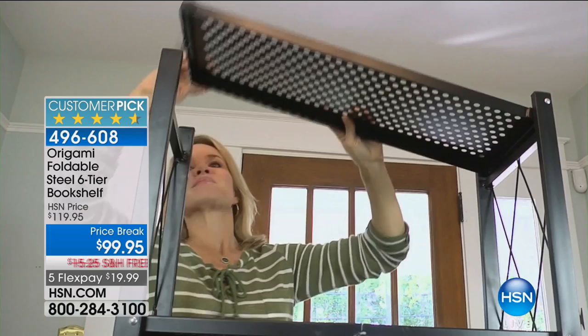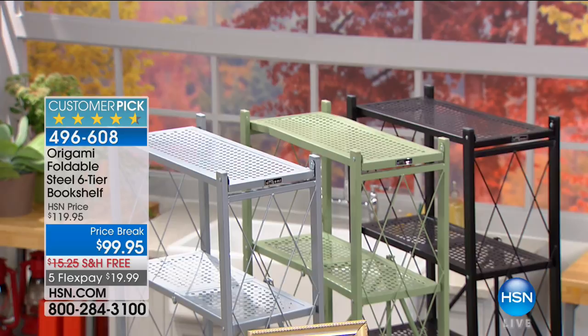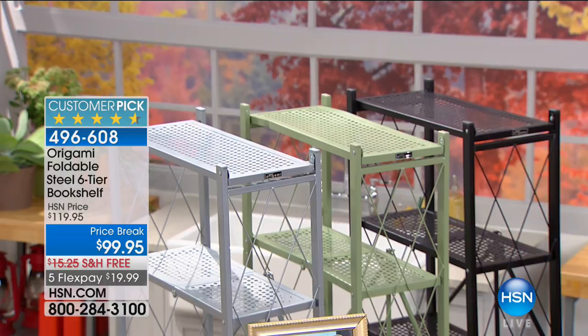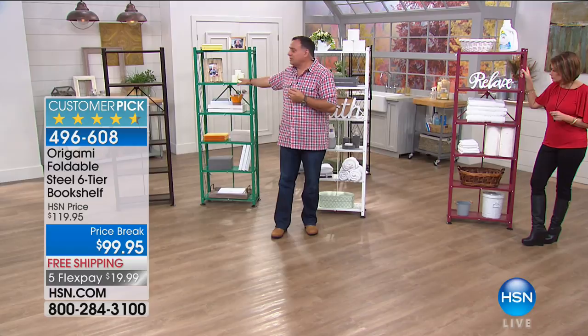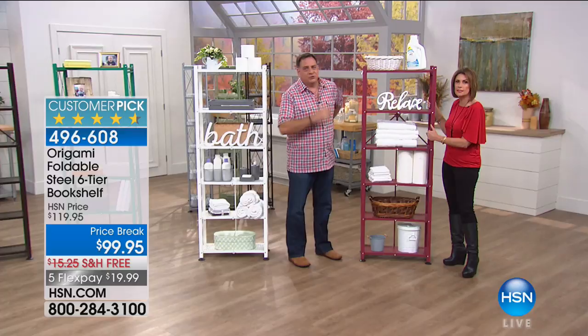The colors we have available: vintage bronze, platinum, sage, and black are the three in the back. The one I've been demonstrating is the antique bronze. Then we have the emerald, the white, and the cranberry. Vintage bronze is selling the fastest right now, so if you're interested in that you might want to make that choice quickly.